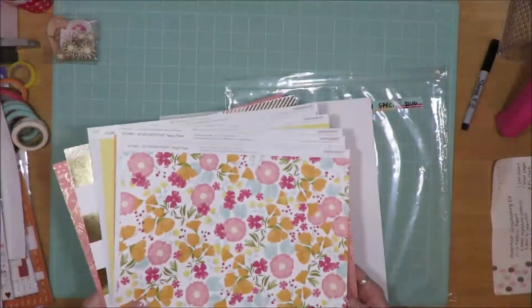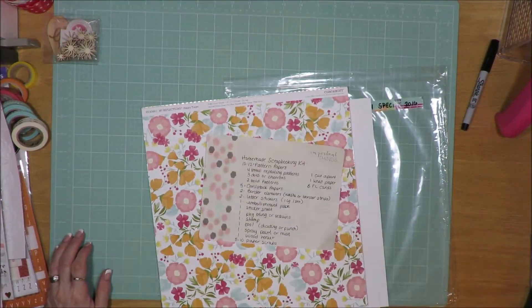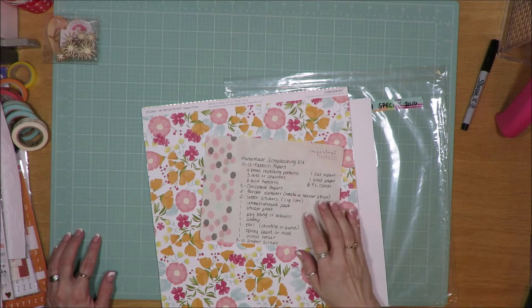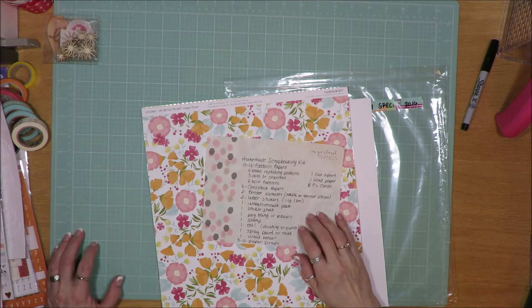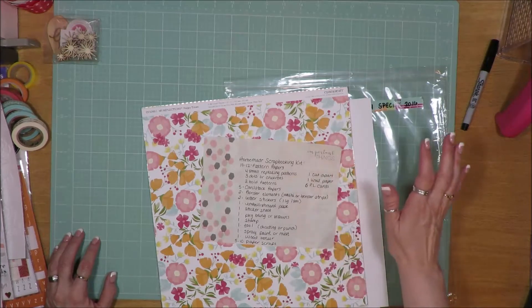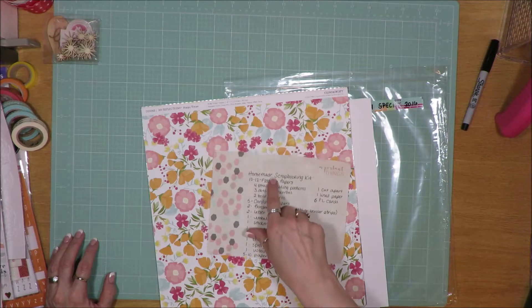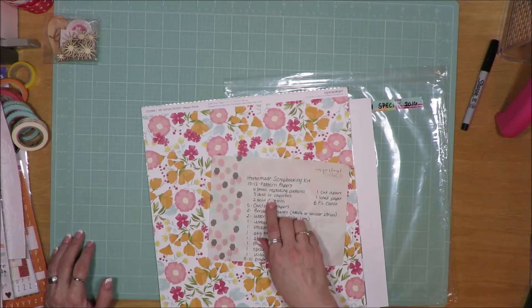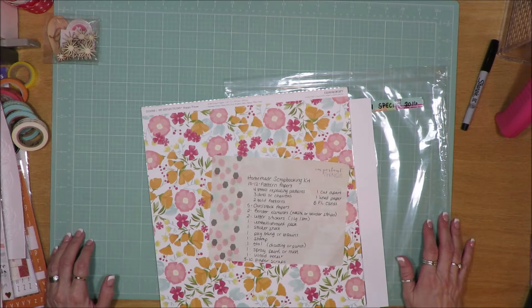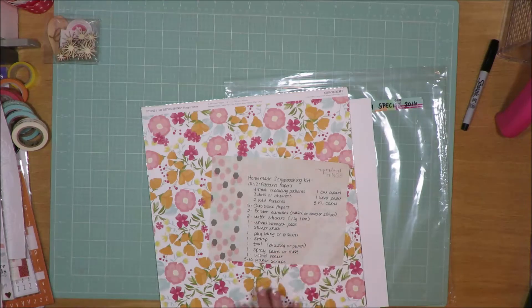I pulled out my trusty list that I put together a while ago, and part of it was based on when Shamel was at Two Peas and a Bucket — she had put up a video about creating a homemade kit. I took her lesson and created my own. It calls for 10 to 12 pattern papers with different types of backgrounds — large and small, repeating dots or chevrons, bold patterns, cut-apart lines, Project Life cards. All of that is what I've added to, as well as some cardstock.